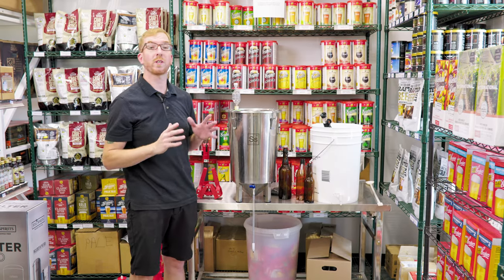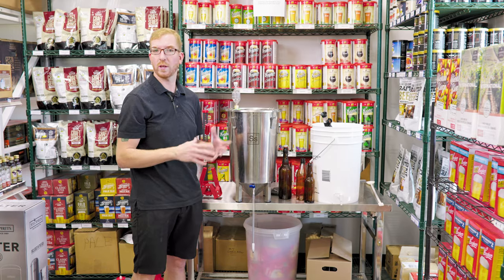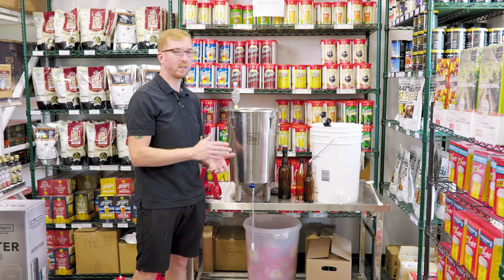First things first, as usual, you want to make sure your bottles are clean and sanitized. I soaked these with some Diversal — that pink powder — rinsed them, then hit them with some Star San.